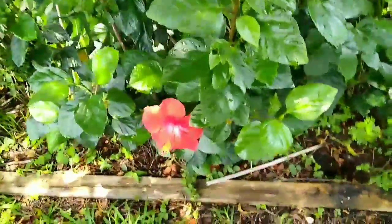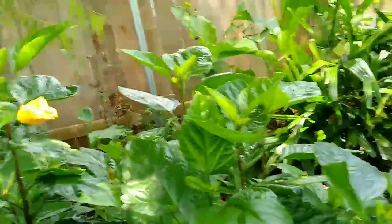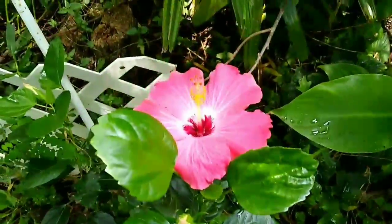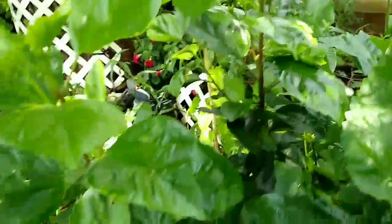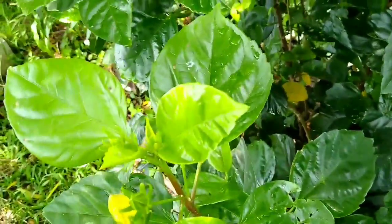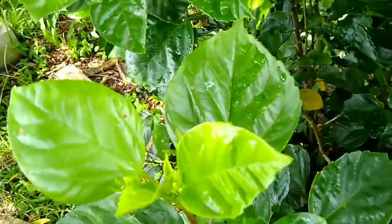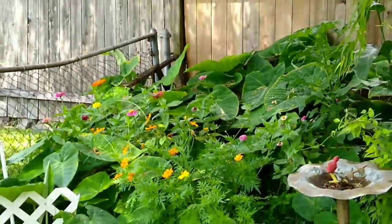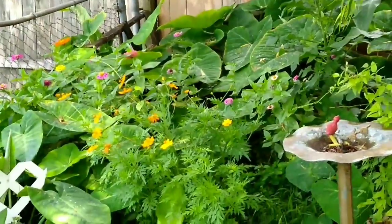Hello, everyone. This is Linda. I hope you're having a beautiful day. It is hot, y'all. It's hot — look at that. I've been doing some harvesting. Let me share. The wild part of the garden is really beautiful today.